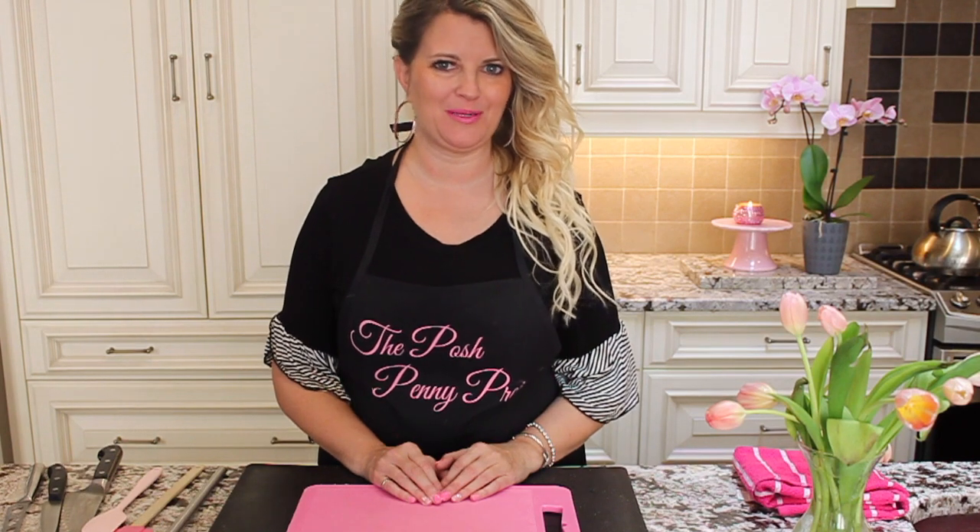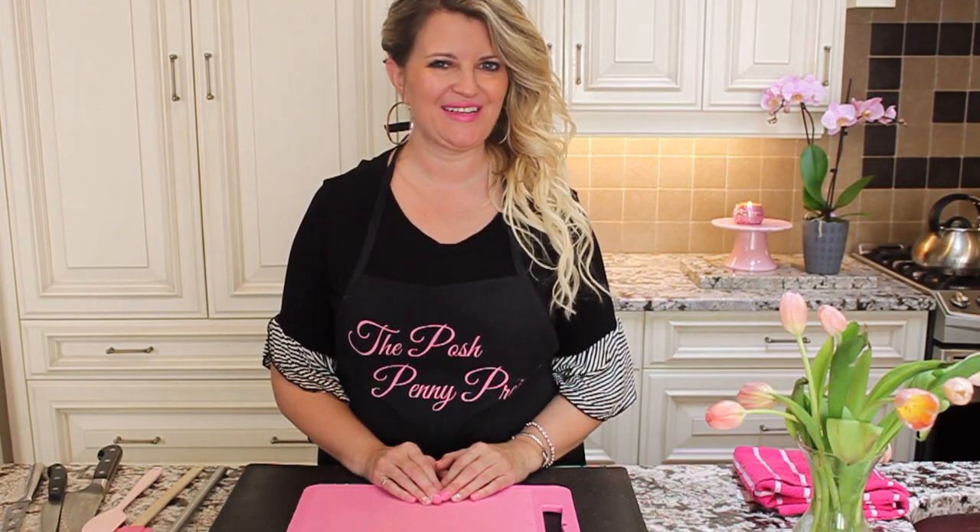Hey guys! Welcome to my channel, The Poshpenny Project. Today we're going to be making mini Dorito cheese balls. They're super cute. I'm gonna grab everything and we're gonna get started.